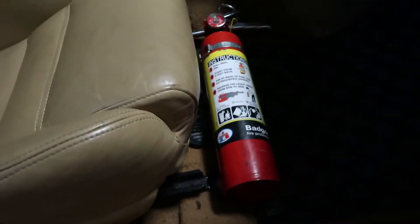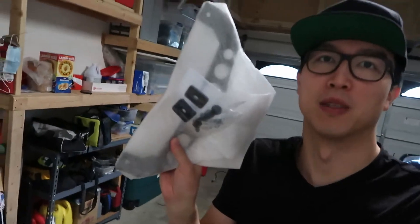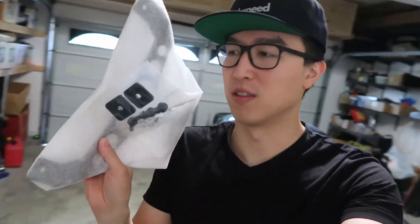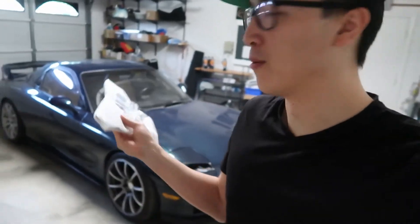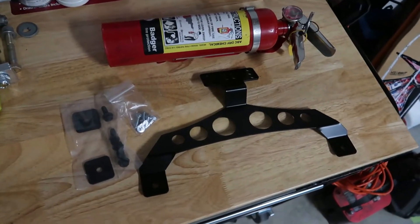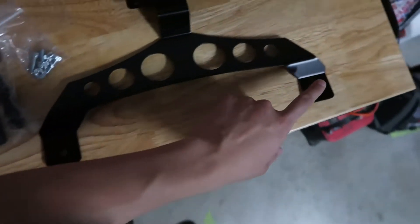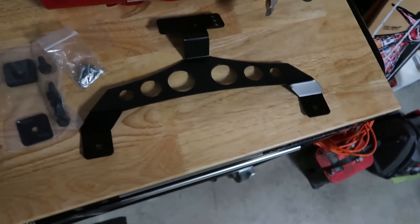Right now I just have it sitting on the ground, which is kind of dangerous because in a crash it could be a projectile. So the other day I ran down to Sakebaum Garage and they make a bracket which allows you to mount it to the seat inside the car — just a solid mount so you don't have it flying around. This is the Sakebaum Garage fire extinguisher mount that mounts to the seat.